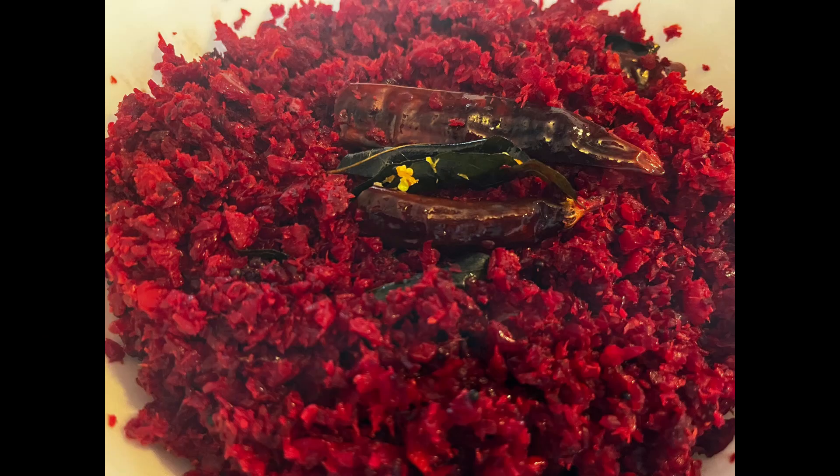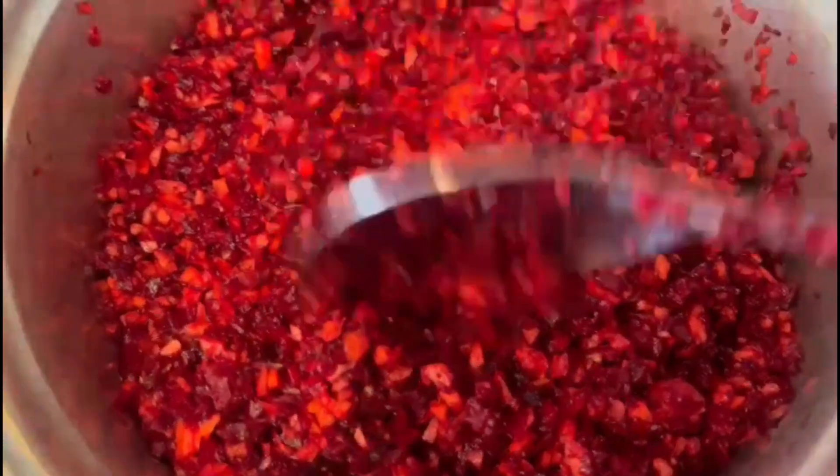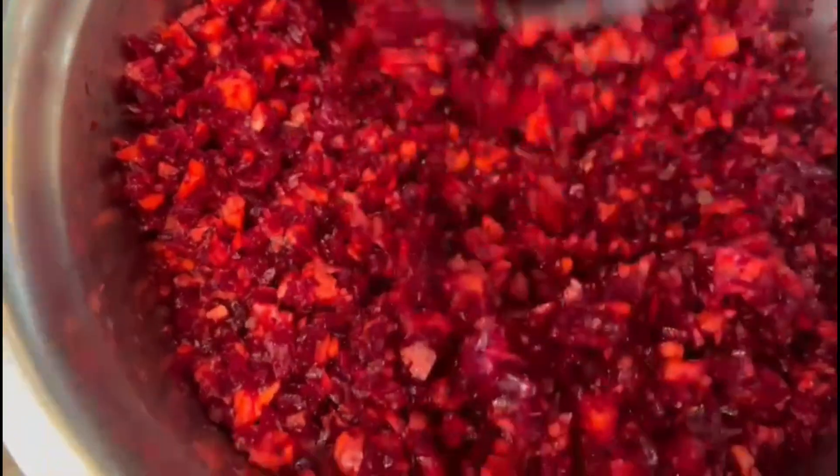Hello friends, we have a recipe for this beetroot. This is a recipe for health benefits — fiber, folate, vitamins and minerals. This is the nitrate and blood pressure.